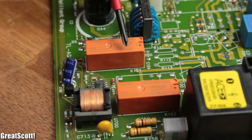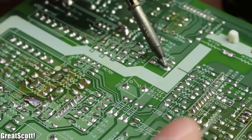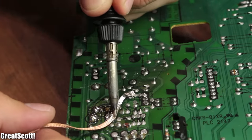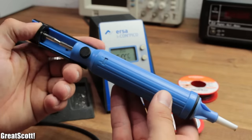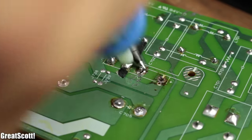But if you want to remove components with more pins or pins that are just far apart, you might want to get yourself some solder wick. This way the liquid solder sticks to the copper ribbon instead of the solder joint. Or you can also upgrade to a cheap desoldering pump, which is useful if you need to remove a lot of solder quickly.